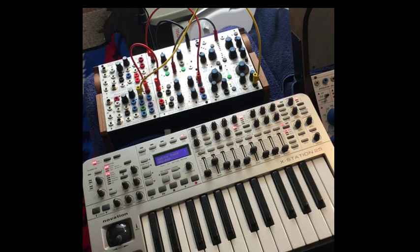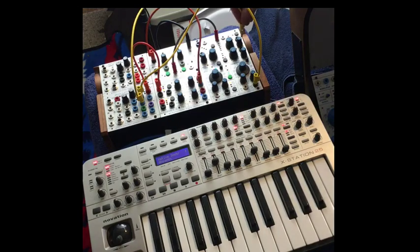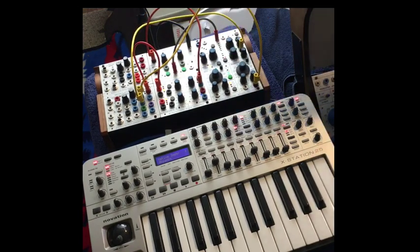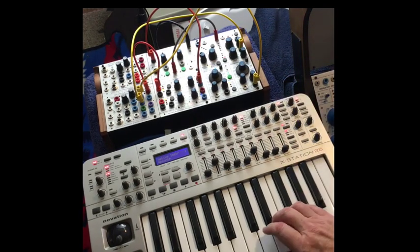Next thing we can do is take mod wheel and go to warp. Be sure to again clear these, set the warp knob all the way to the left, the attenuverter all the way to the right, just so we can hear the most amount of effect.